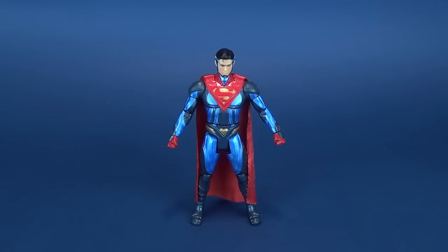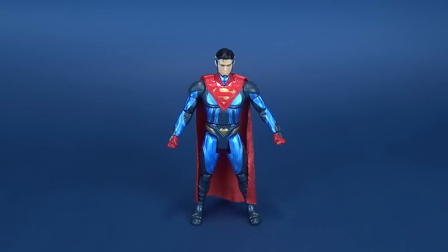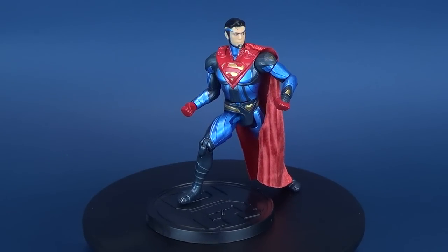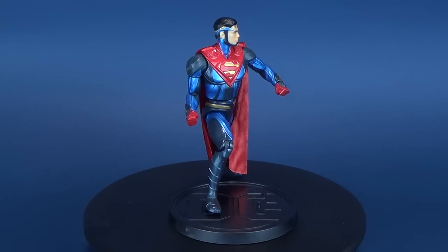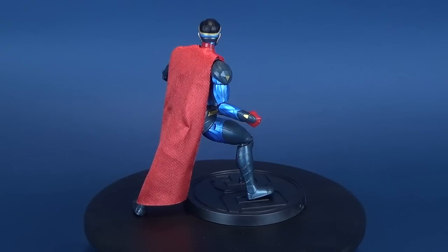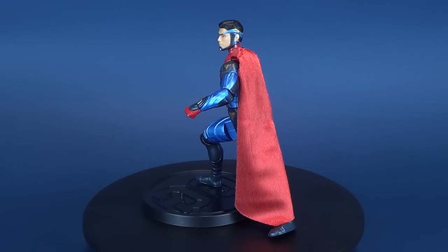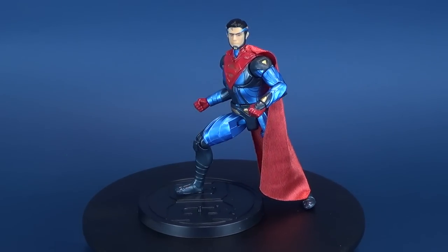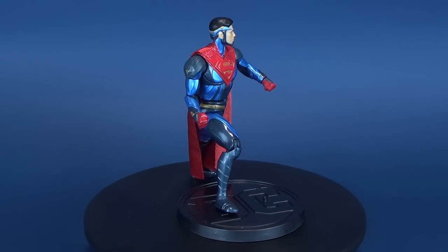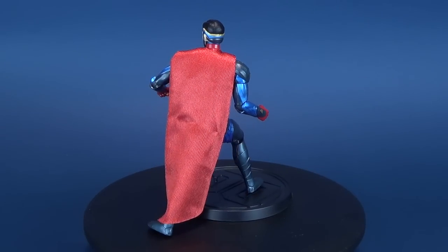Maybe the head sculpt is good underneath all of that, but the way it was painted is really what destroys this figure for me. By the way, if you were thinking you could use the display stand to get a little more creative with the way you display Injustice 2 Superman — you fool. Unfortunately, the pegs are smaller than the peg holes of Superman's feet, so if you put Superman's feet on the pegs, they're not really gripping — they're just sitting inside the holes. Being that he is weighted, the figure is going to topple over.